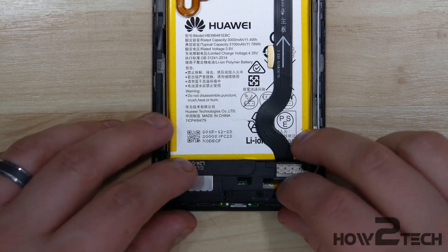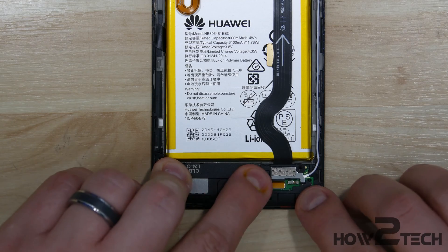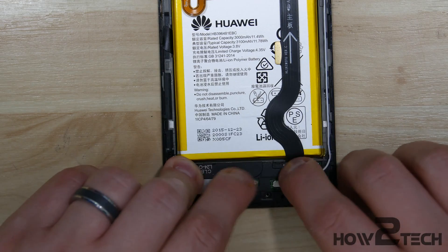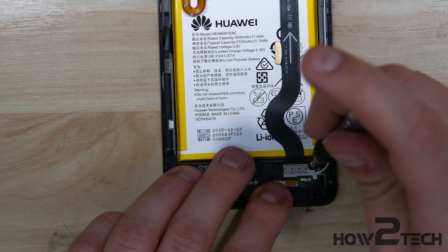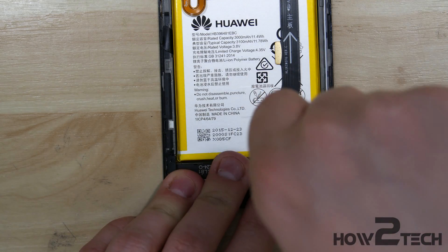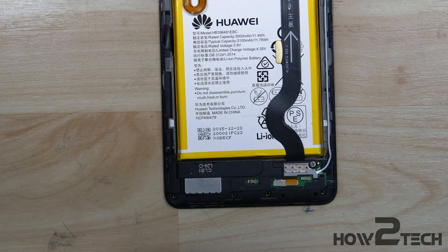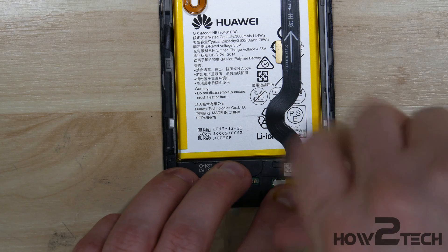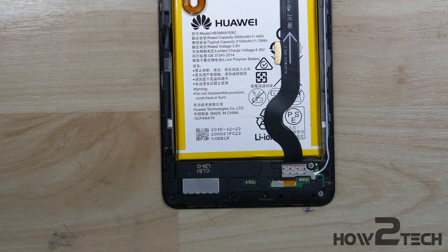The next step is to put on the loudspeaker bracket down here at the bottom of the phone. We'll go ahead and put the screws back in down here as well. Basically all the silver screws go in around the charge port, and then the charge port screws will be the black screws.